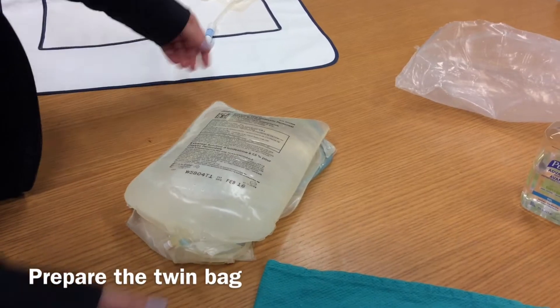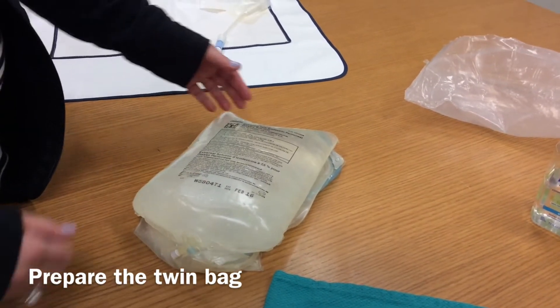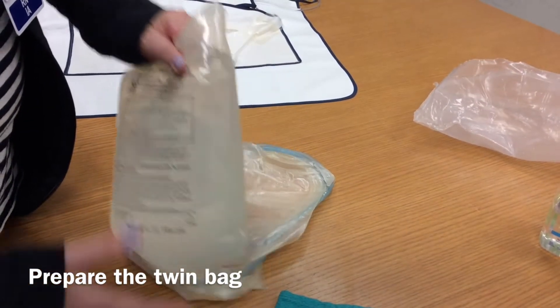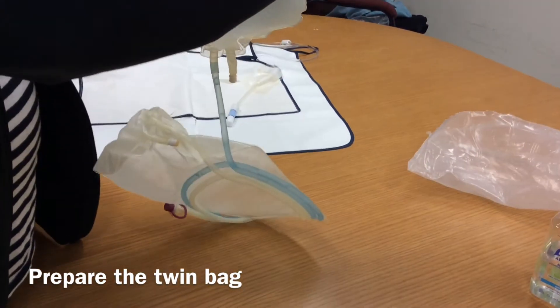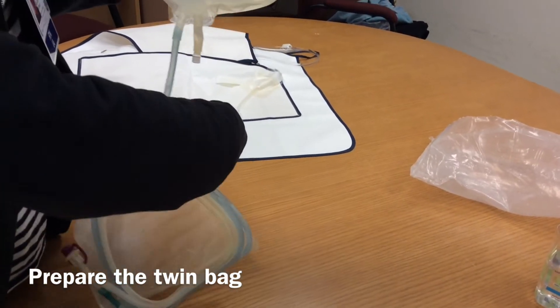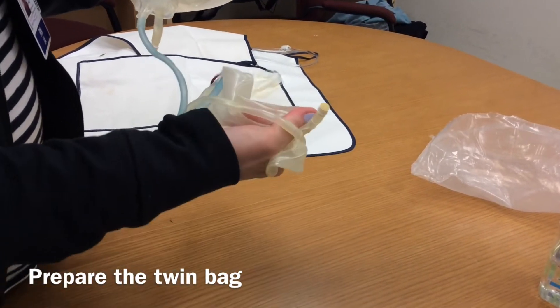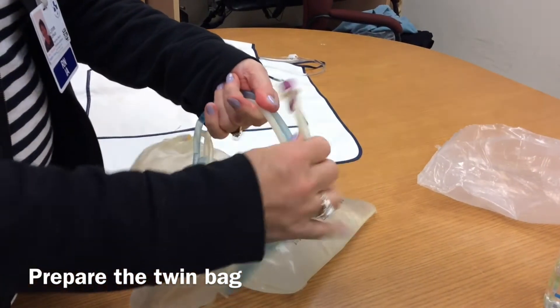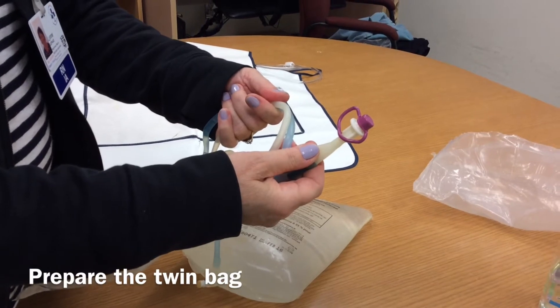After your bag is opened, check that it is clear and that nothing is floating in there. Check that there are no leaks by squeezing the bag. There are two medication ports — one on the bag and the second one on the drain bag — both intact. The cap at the end of the patient line is also intact. This bag is safe to use.